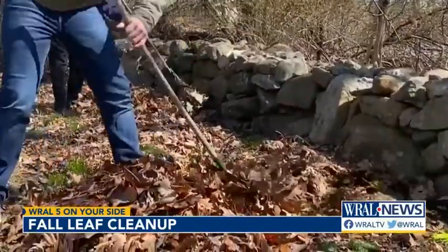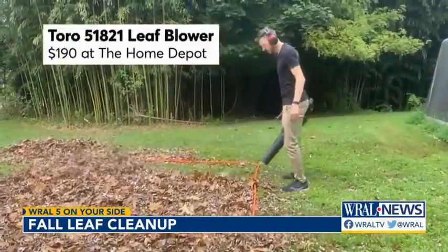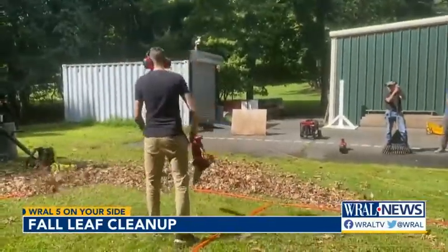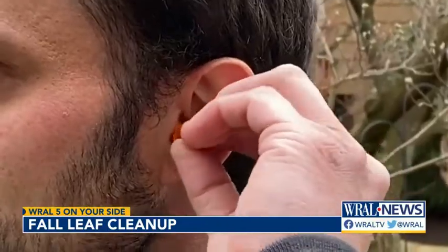If you want to save even more time and effort, give your rake a break and consider a leaf blower. This Toro clears leaves at an impressive speed and because it's battery-powered, it's quieter. If you don't mind being tethered to a cord, this electric blower, also from Toro, costs less than $100 and performs nearly as well as the battery-powered model — though it's pretty noisy, so you'll need to wear hearing protection.